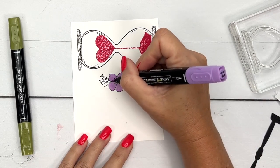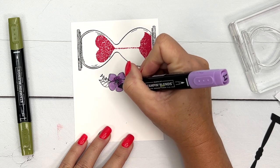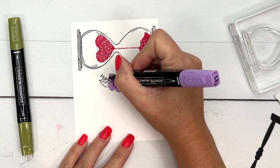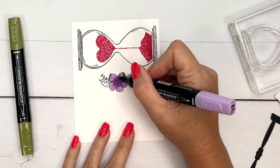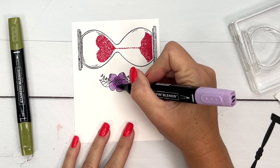Now I'm going to take my dark marker and add some shading in the middle of the flower, going outward. You can add a little bit wherever the petals overlap, and also under where the petals curl up a little bit. Then I like to take my light marker and blend it out toward the outer edge.